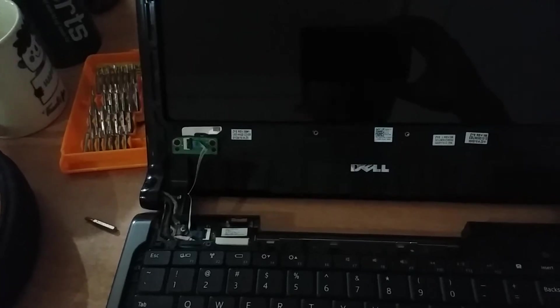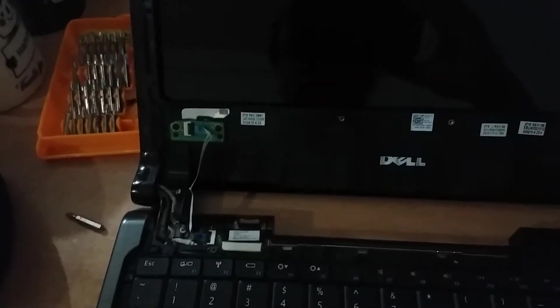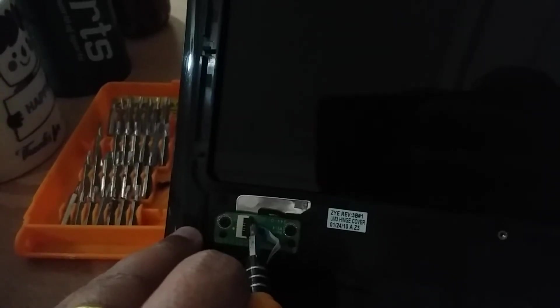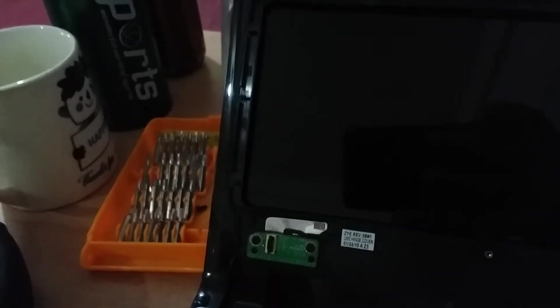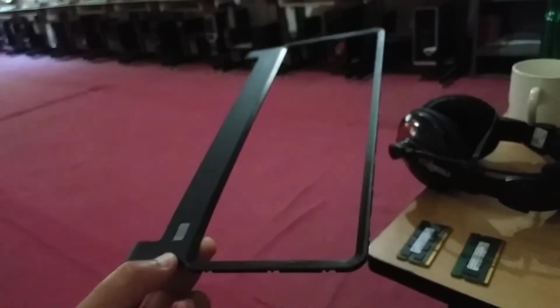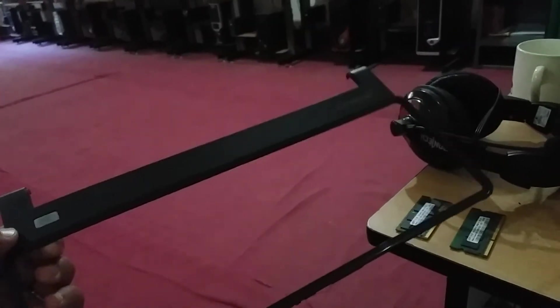After taking out the screws, you need to remove the cover over the keyboard area. Be very careful because the power button is connected here with a wire. Before taking out this case, you need to unpin and disconnect the power cable connector. This is the power cable connected with the power button on the notebook. This cover is the outer outline cover of your Dell notebook.